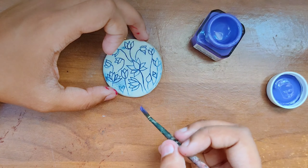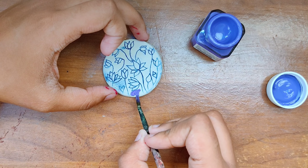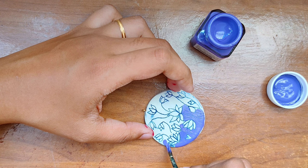Here I'm going to use a light violet color and apply it as a background. The color you use and the design you create depends entirely on your creativity — this is just what I wanted to do.